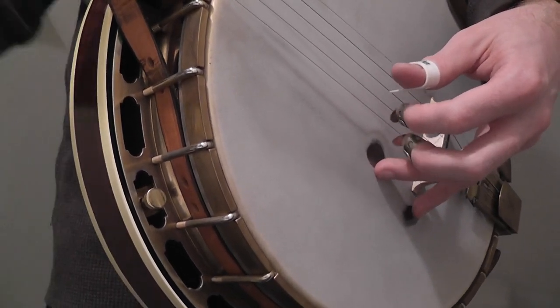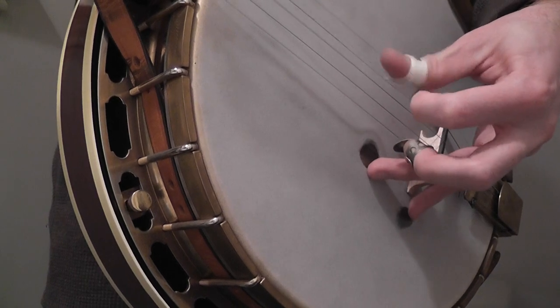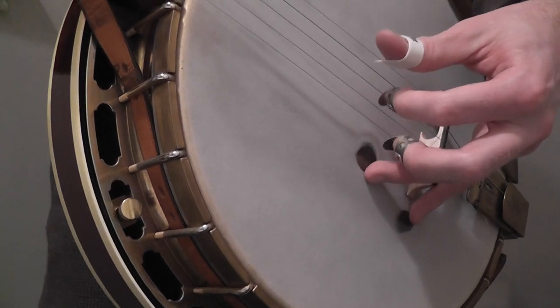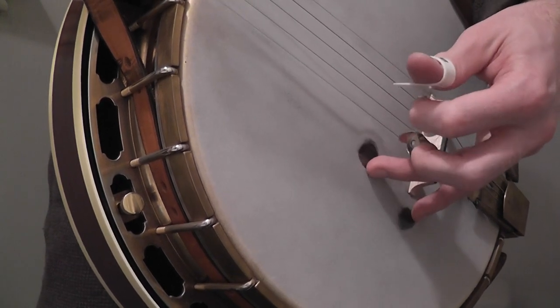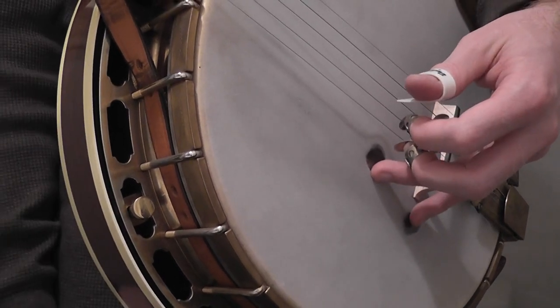Jim plays three breaks on the song: one he kicks off, then the second one he uses that lick, and then the third one he uses this lick — and we're going to be doing that lick right there.